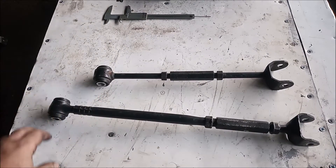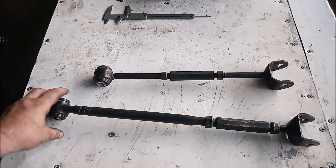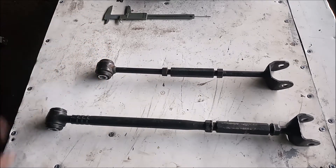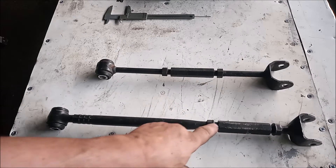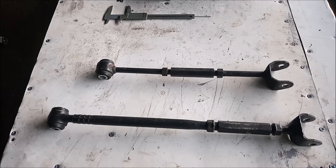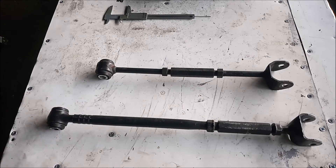I'll bet you dollars to donuts that when you take your car into an alignment shop they're going to tell you that these tie rods are seized and they cannot be rotated. How do I know that? Because most techs who work in shops these days do not know about the secret locking mechanism. Let me show you.